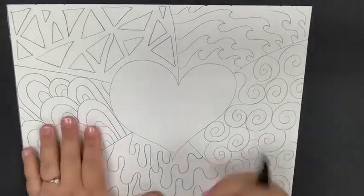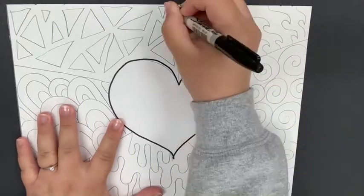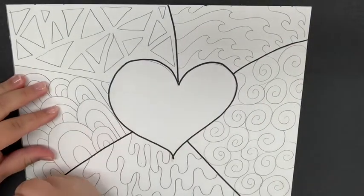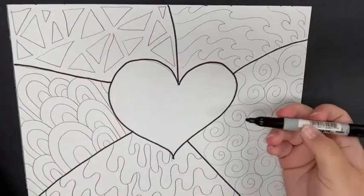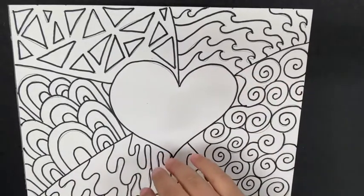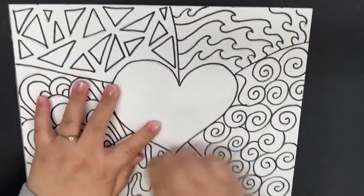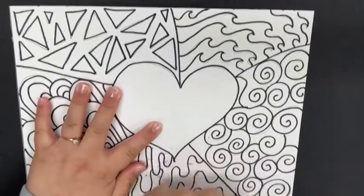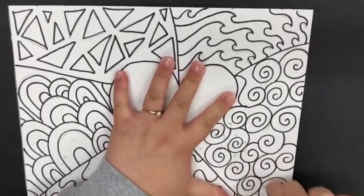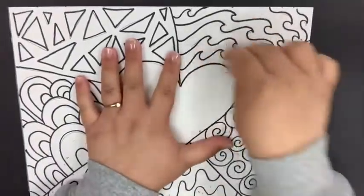An important step to make your artwork stand out is to outline it with Sharpie. If you don't have Sharpie you can use a black marker, black crayon, or black colored pencil. Outline your heart, outline those lines separating your sections, and then outline your background. After that, erase all of those pencil lines — you trace over the lines you want to keep, then erase the ones you no longer need.